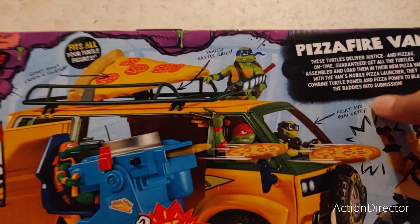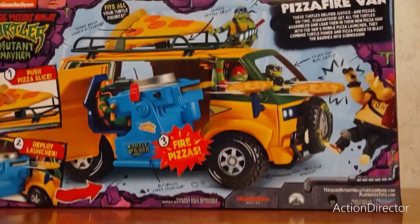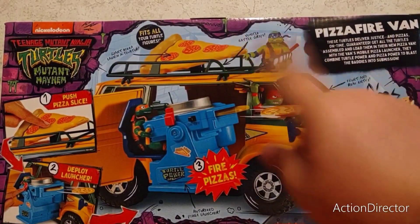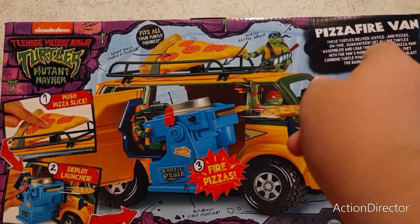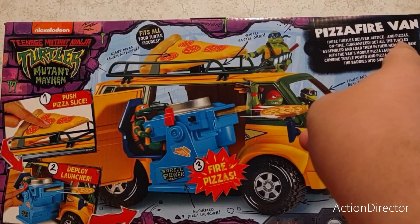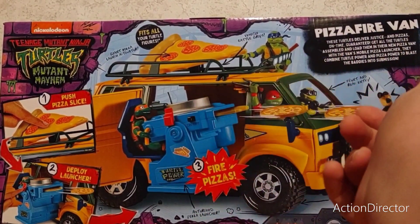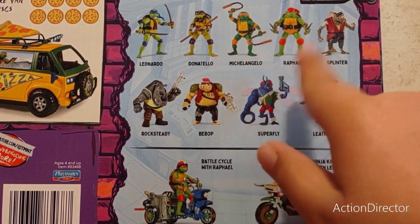The top is just literally the same as the front. Here is the back of the box. It says 'fits all your turtle figures' and explains everything it has and how to activate the pizza launcher. On the bottom it has what it includes and copyright information.